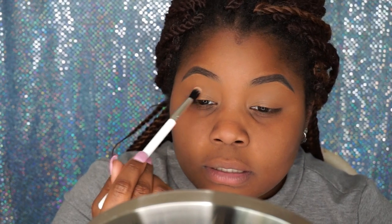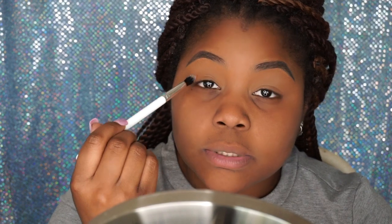Let's go in with 'Culture' first — it's like a soft peach transition color. Let's see what that does. I'm using the ColourPop blending brush, the E2 blending brush.